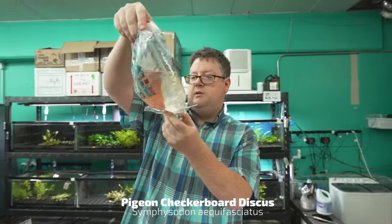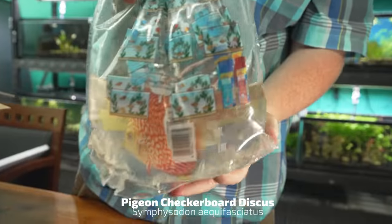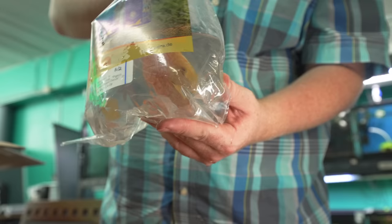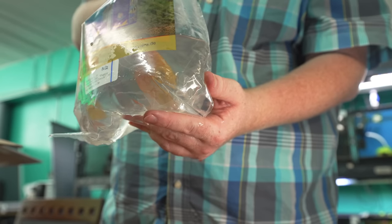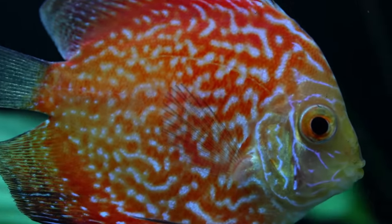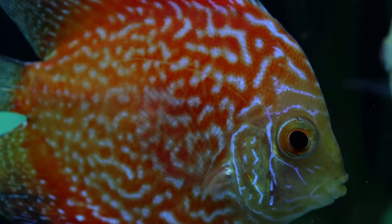We got Pigeon Checkered Board Discus. We can't really see it too well in the bag, but that fish looks great. When you're keeping discus, remember to keep your tank pretty warm — 82 degrees bare minimum. We have a lot of success keeping them around 86 to 87 degrees; that seems to be about perfect. They're going to be eating a lot with those higher temperatures. Get them on beef heart, blood worms — the more foods you can get them on, the better.